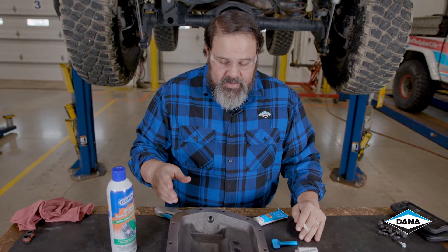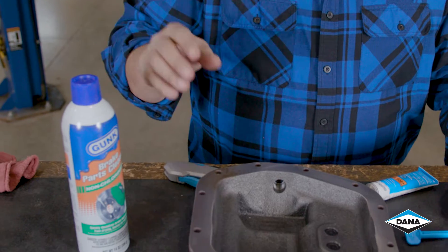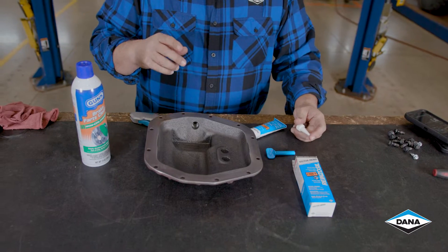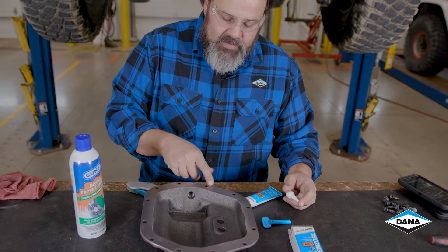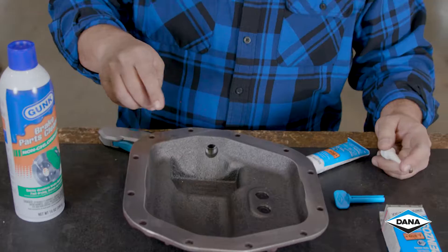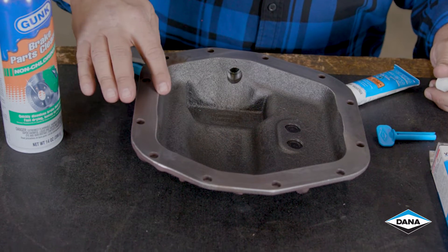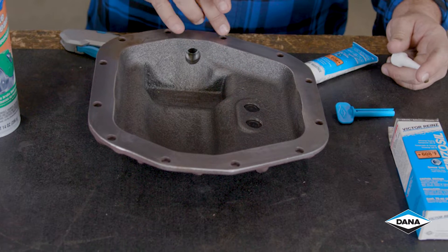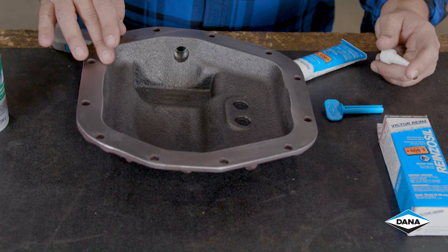Now that we've got our cover painted, we're going to make sure that we clean up the flange really well with some brake cleaner — make sure there's no paint, oil, grease, or anything else on it. You don't need to worry about getting the RTV around the outside of the bolt holes because none of these bolts are what we call wet. The sealing happens right here at this edge, so as long as there's a good bead of RTV between the bolts and this edge, that's enough RTV.